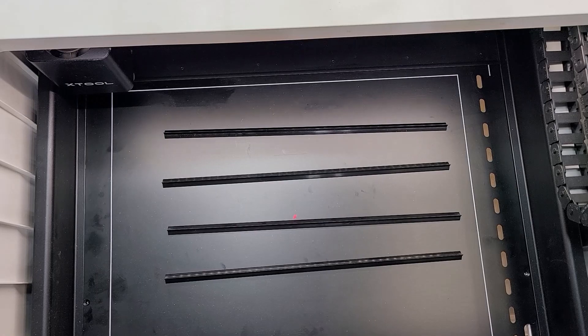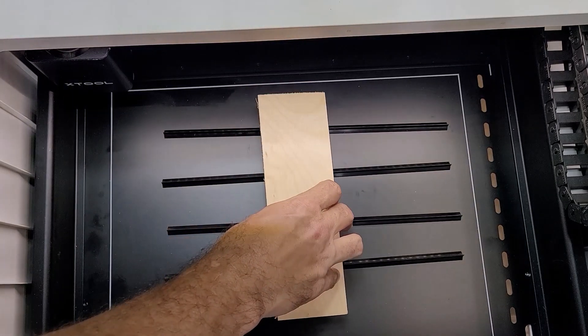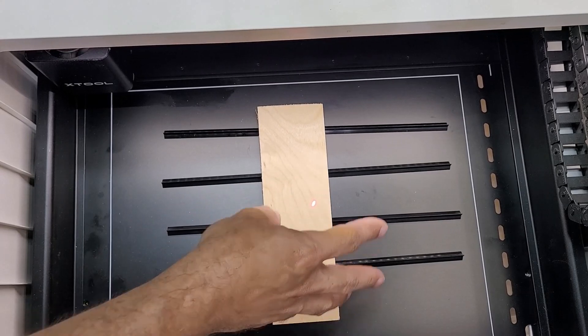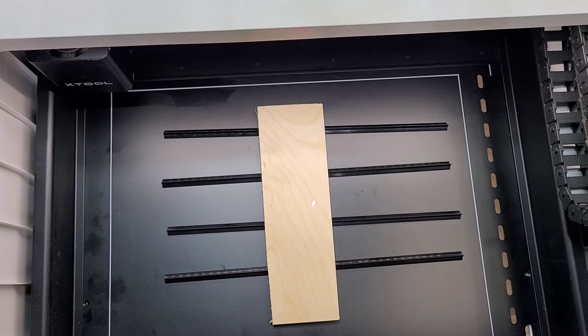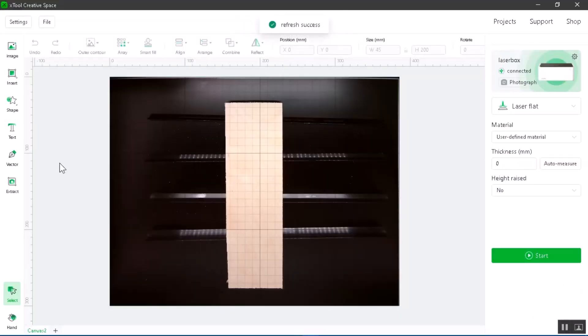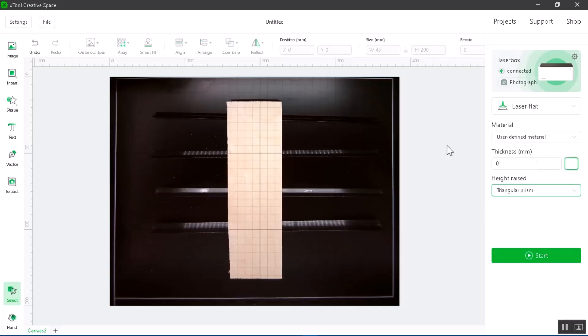Place your prisms inside your M1 and then put your material on top. Make sure the laser is on top of the material so that the auto measure will work properly. Close the lid and let the software refresh the image. Once the image has been refreshed, change the height raised to the triangular prism and select auto measure.